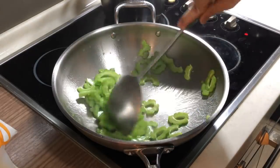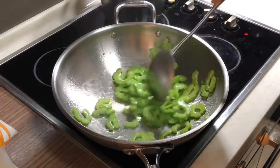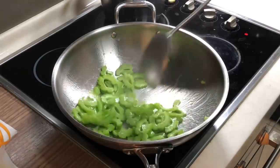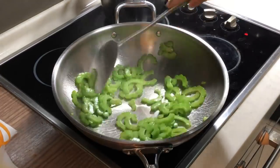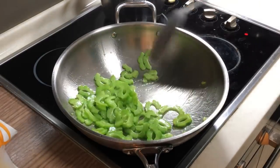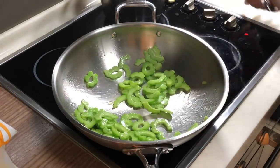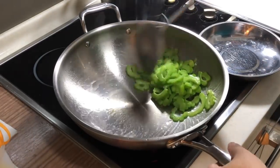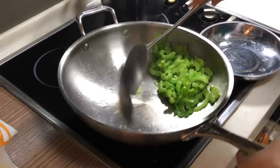The wok is fully heated, then I put in my bitter melon. You can actually start seeing the colour of my bitter melon starting to change. Now you can take it out — very fast. I'm going to remove it from the wok and continue with the next step.